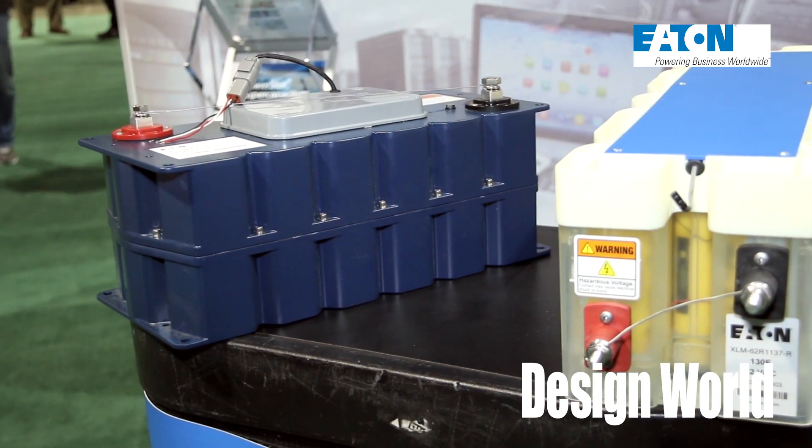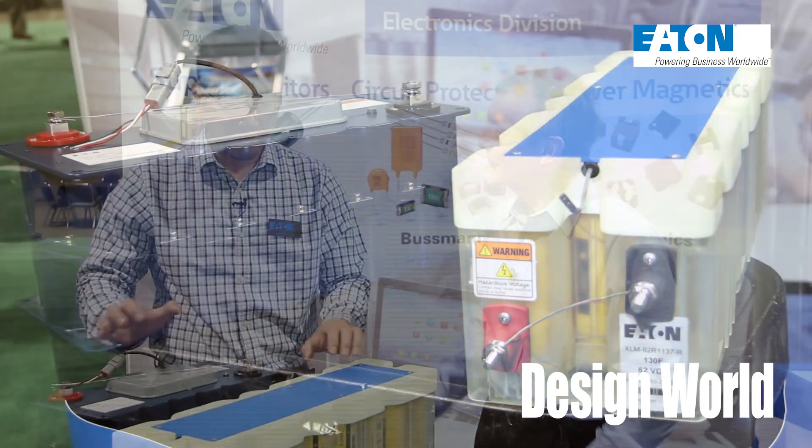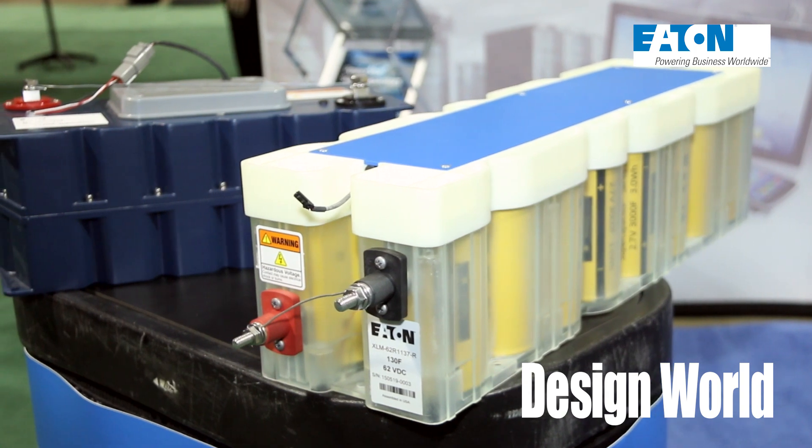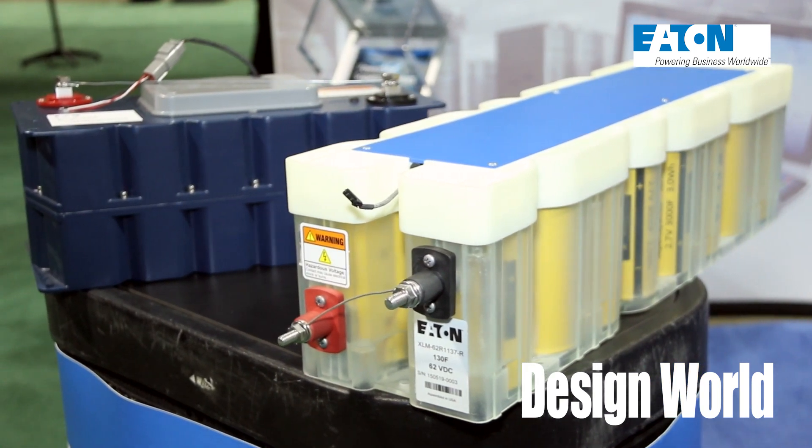About how much capacity do we have in front of us here? This one has 62 volts and 130 farads capacitance. This product has 48 volts and 166 farads.